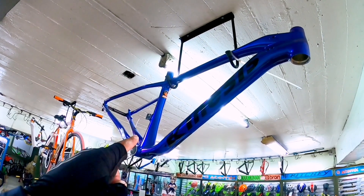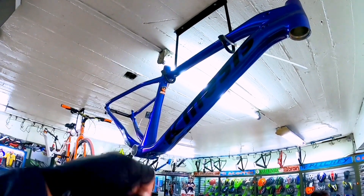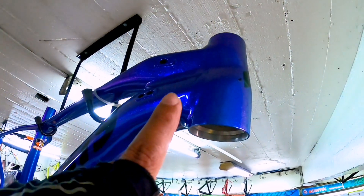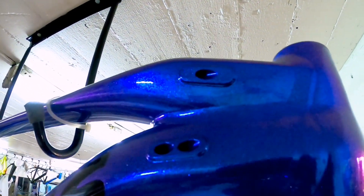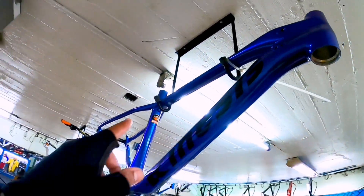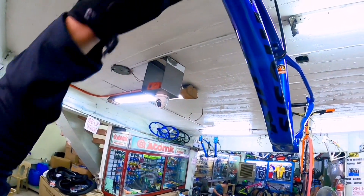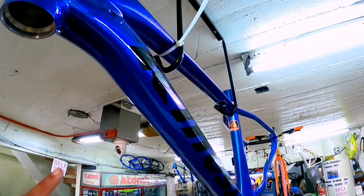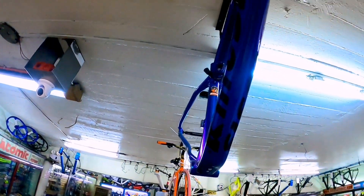Ito meron silang frame dito — alloy, 27.5 Kinesis. Magandang klaseng frame ito. So ang size nito yung small daw. Disc brake gray dito, tapos tapered na siya. Tapos internal cable routing din siya. Available po dito. Ang presyo nila dito, 18K.